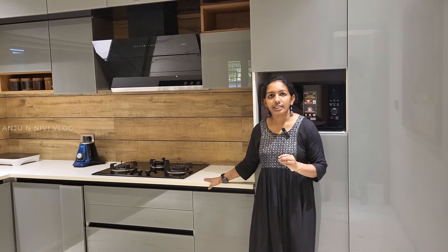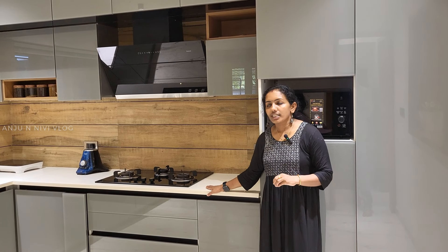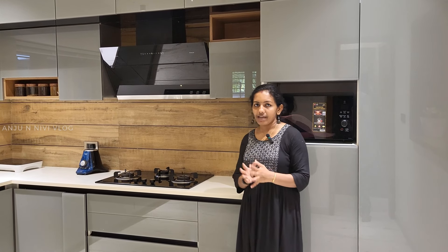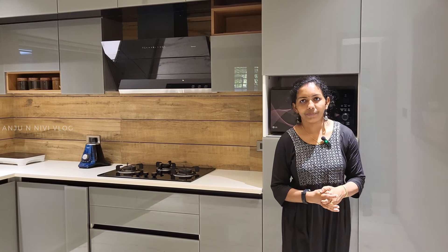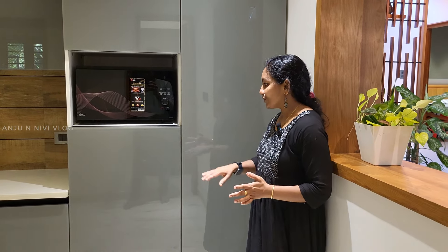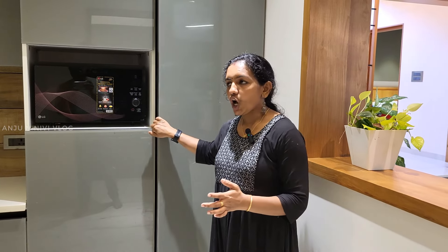The kitchen is to be a white pattern. It is nano white wire. It doesn't use tile here. We have to do a tile below.